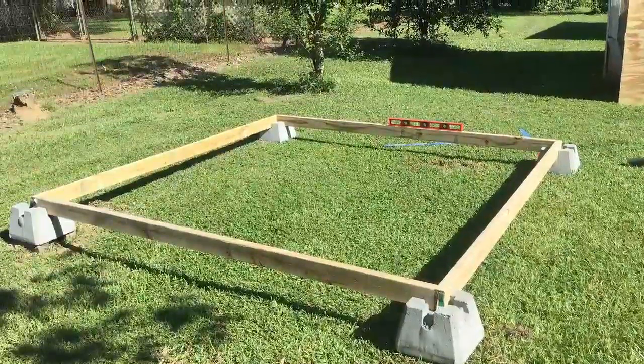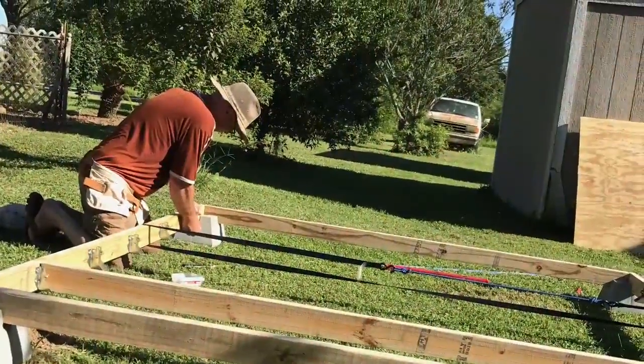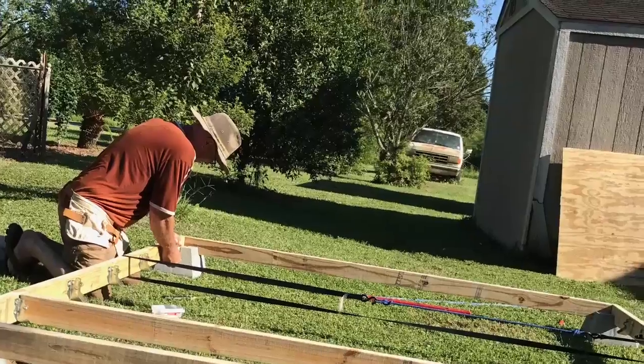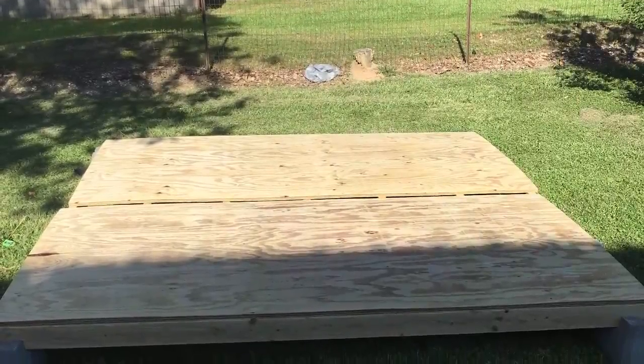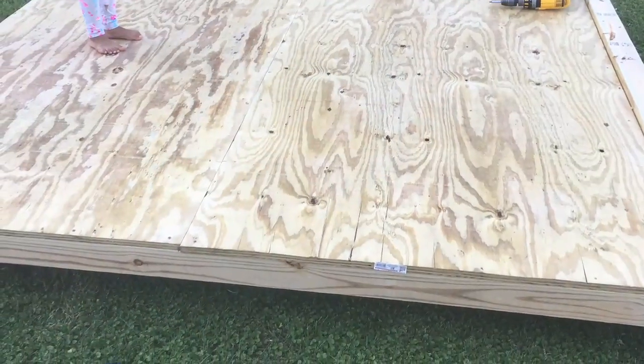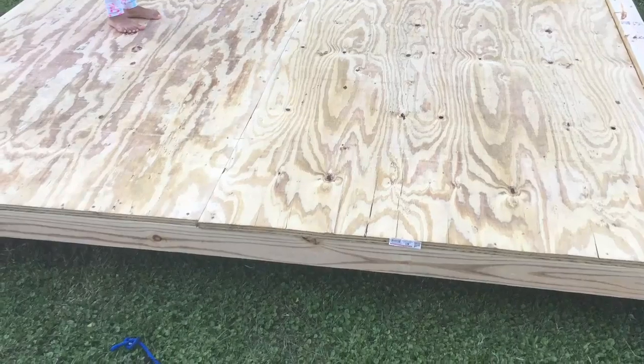Hello YouTubers, thanks for joining us. Here are some snapshots and video footage of our doghouse slash condominium project. The foundation for the doghouse is a platform made out of pressure-treated two by fours with joist hangers and three-quarter inch pressure-treated plywood for the decking, with a good coat of exterior paint.